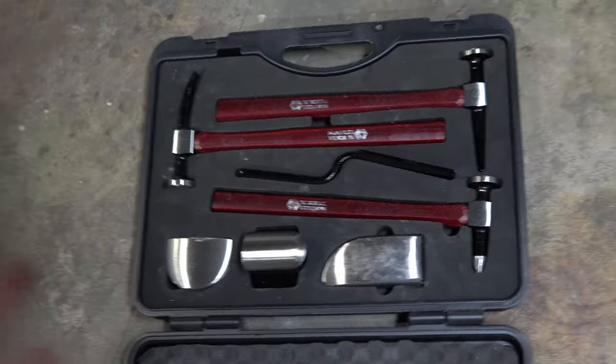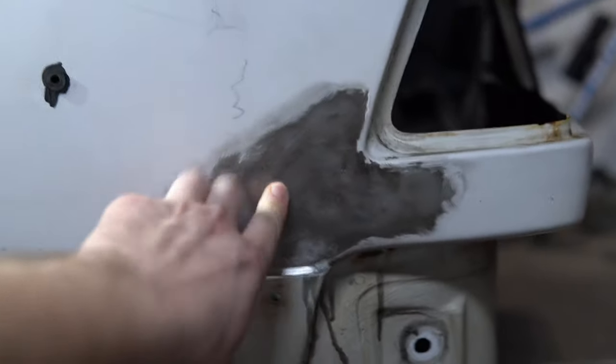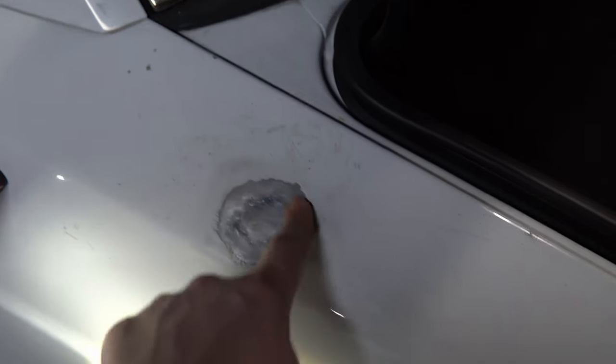I went to school for collision repair so I have a lot of the equipment for this. I'm going to make sure this panel is as straight as possible before I apply filler, and I'll also make sure there's no surface rust on it.